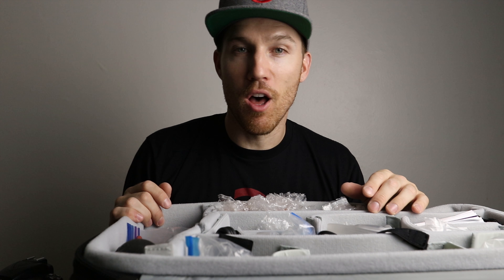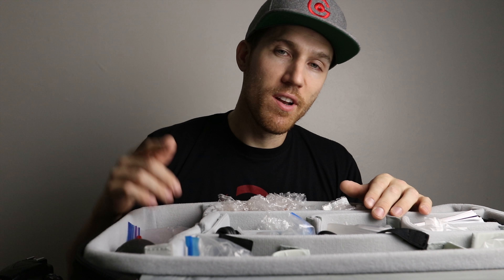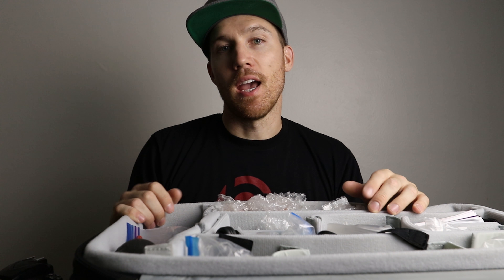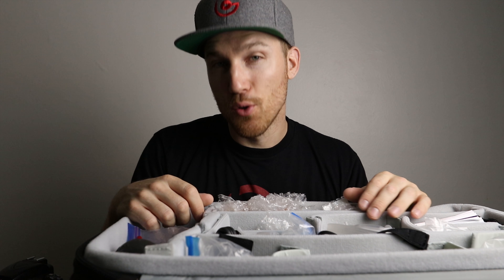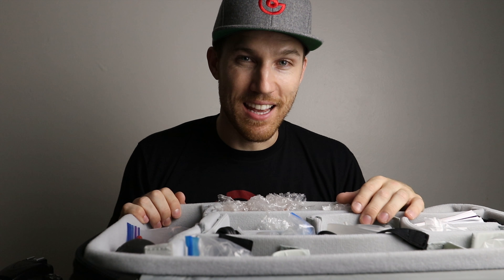Alright guys, before you go, don't forget to press the like button if you enjoyed it, share it with a friend, add a comment below, and if you haven't done so, press the bell notification and the subscribe button so you know when more videos like this come out. Thank you for watching Tech Tuesday — this is Brett Garimella, I'll see you in the next video.